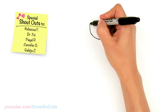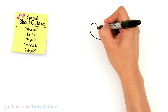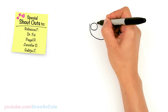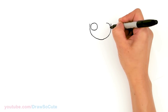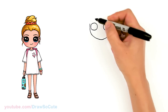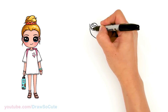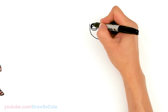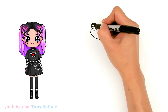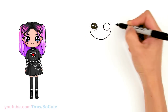From there let's come back to where we started in this area and right next to the edge I'm going to draw a circle for her eyes — really close to the edge. Same thing on the other side right there. Let's come in here and make them Draw So Cute eyes. I'm going to add two small circles inside for highlights and a curved line at the bottom and shade in the top, and the lines at the bottom. Same thing over here.